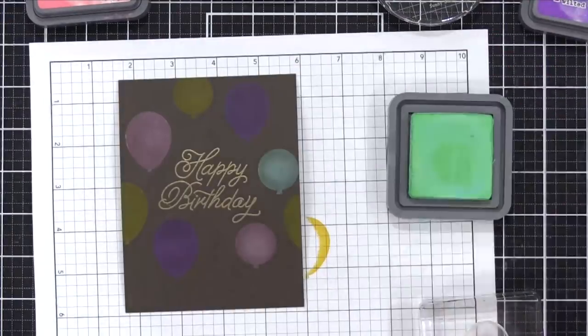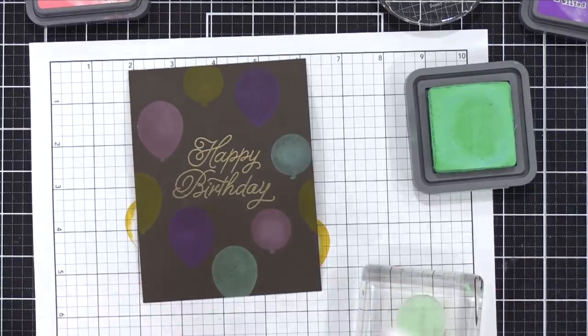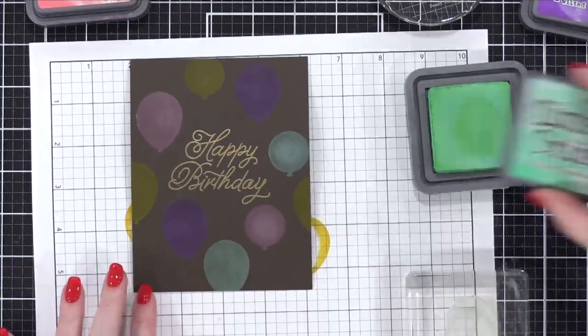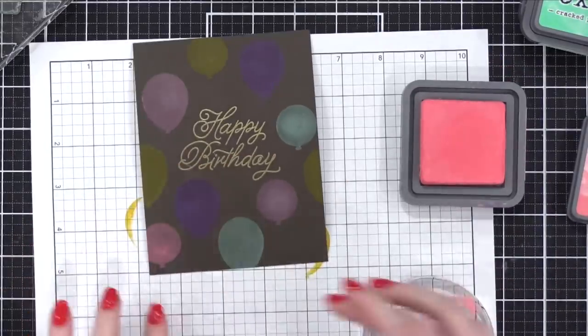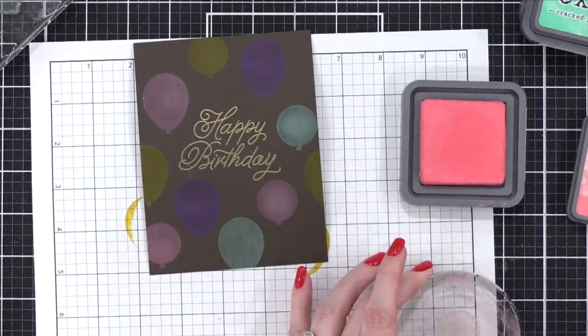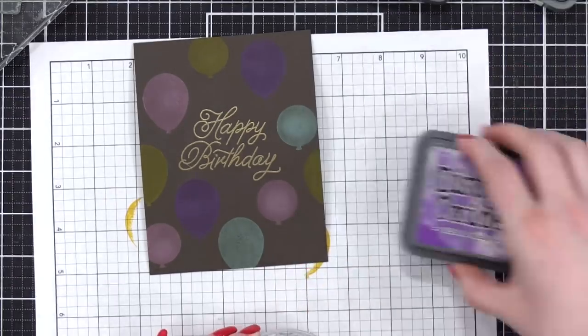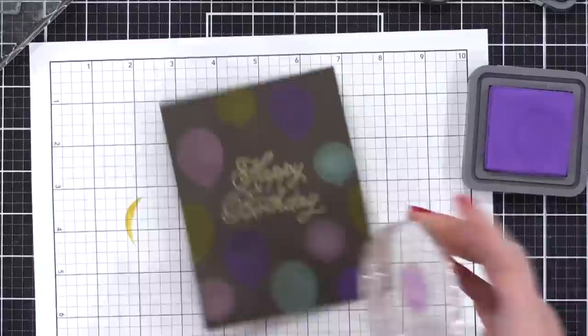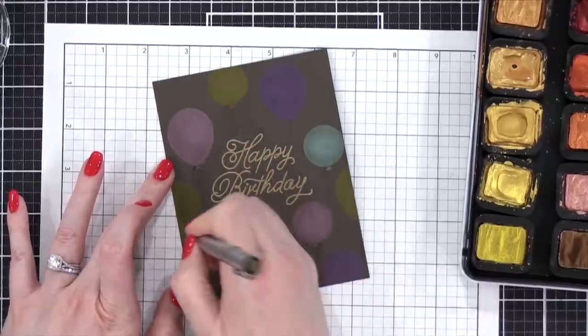I'm gonna be doing it on two different card examples today so you'll be able to see how it looks on different colors of cardstock. I'm finishing out stamping these balloons just in the corners. On some of the balloons the center area wasn't stamping very well, so I would just dab my finger in the ink and apply it to the center of the balloon to blend it in a little bit.